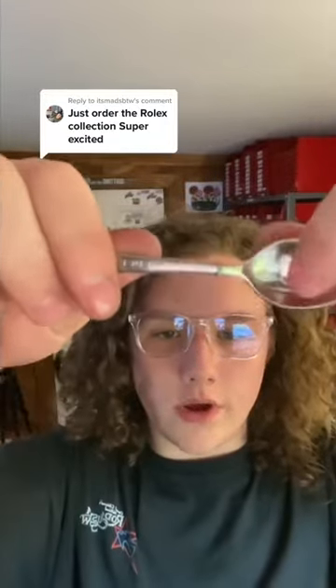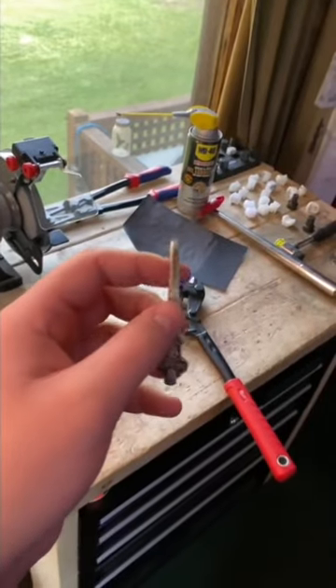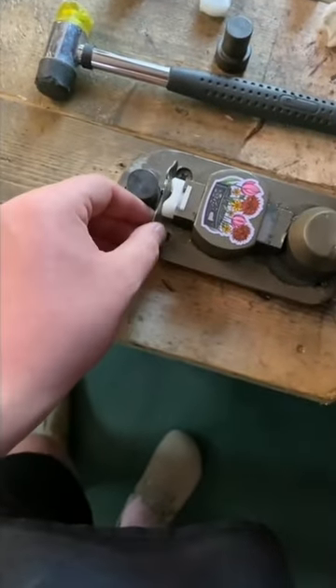Now that it's cut we can go ahead and break it apart on that line. Ignore the mess, it's been a really busy day today, but now that we got that cut let's go ahead and smooth out that sharp edge. Now that this bottom edge is smooth it's time to bend it into a ring.